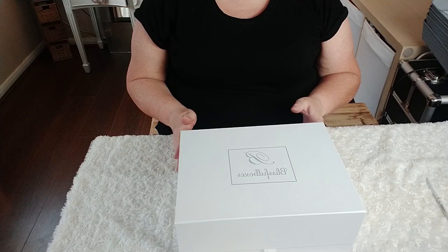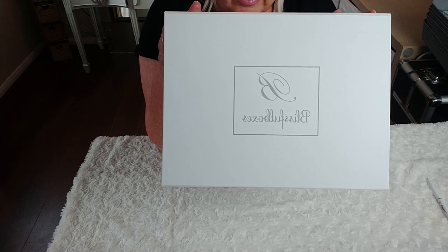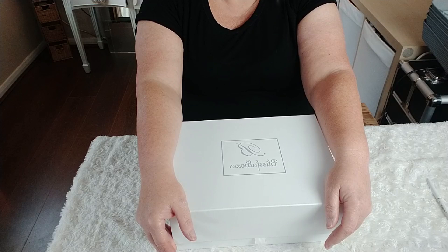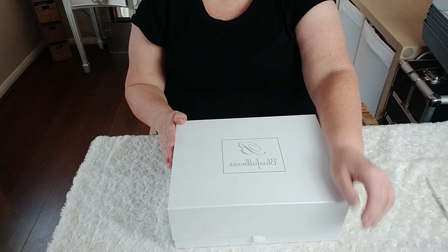Just before we start the Poundland DIY, I wanted to quickly show you this box that I've been very kindly sent over from Blissful Boxes. Firstly, can we just appreciate the packaging - how beautiful it is, it almost looks bridal, it's so nice. Blissful Boxes is a gifting company and they have an Instagram page and a website which I will link all down below.